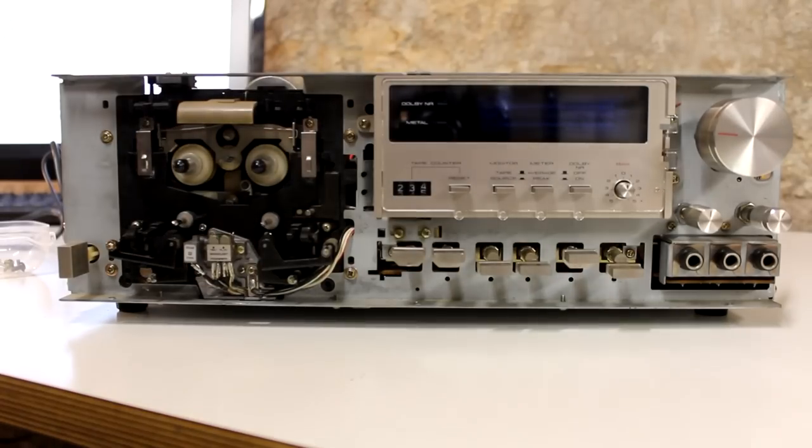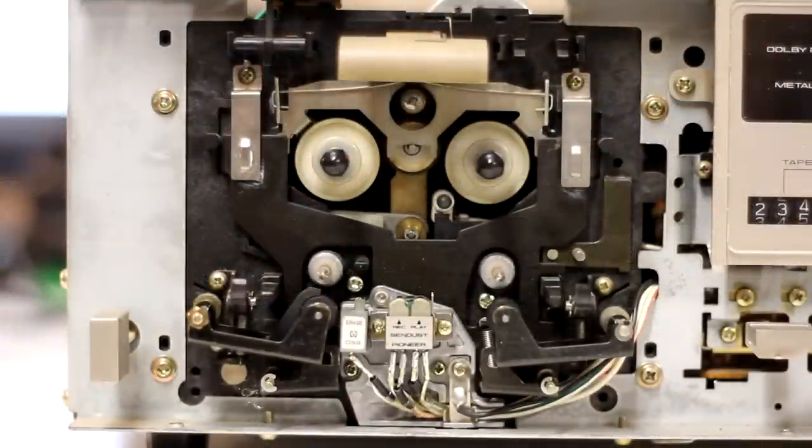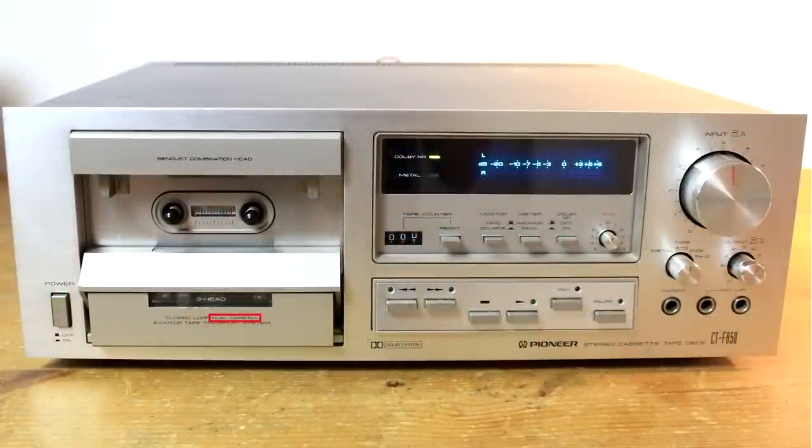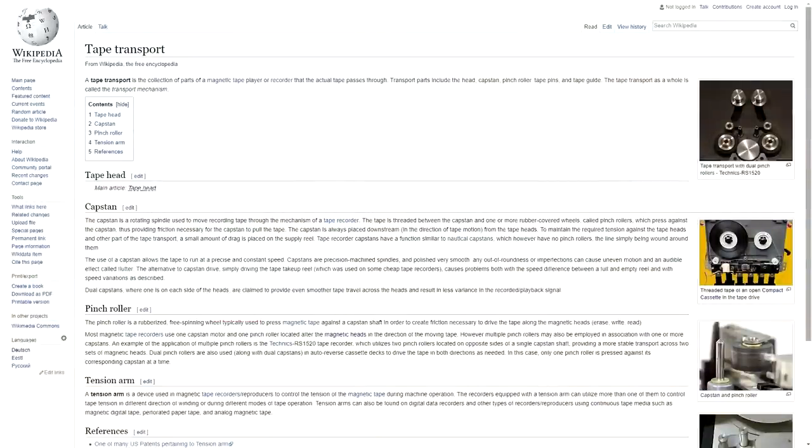Now for the first time we can actually have a closer look at the front of this mechanism itself. What you see here is called a base — to be more precise the supply reel base. And this right base is called the take-up reel base. Then we have two rubber wheels called the pinch rollers, attached to little arms, and together these parts form pinch roller assemblies. These little metal pins here are called capstans. They are rotating spindles attached to a flywheel and pulleys inside this device, as we will see later. And at least according to Pioneer, the fact that this is a dual capstan machine — as can be read on the front panel — is a sign of good quality tape drive. If you want to know more about that, just read the Wikipedia article about tape transport.